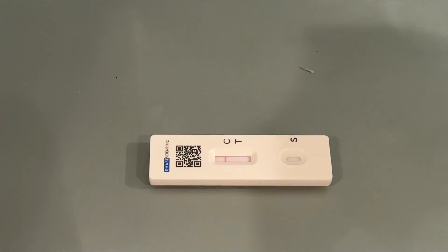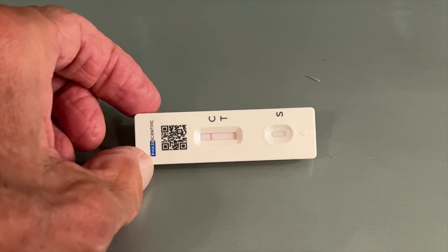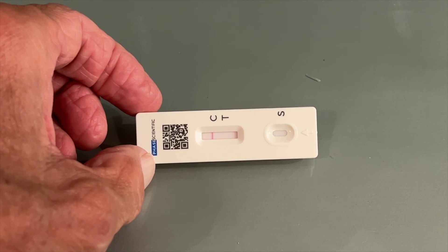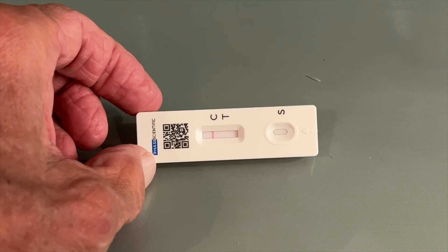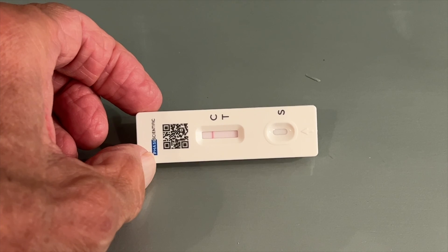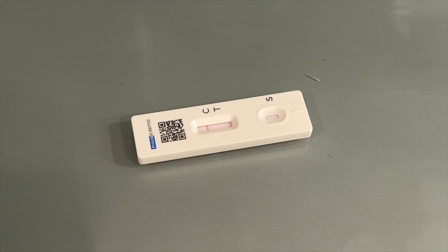According to this, it looks like I am negative — but I've got to say I don't know if I can trust this or not. I think the viral load is probably more in my throat than my nose. It says it doesn't detect any, so we're going to try Lynette and Christine next and see how they do.